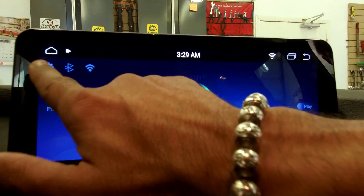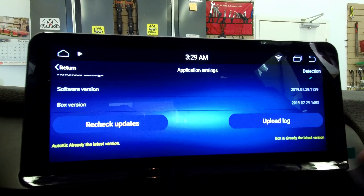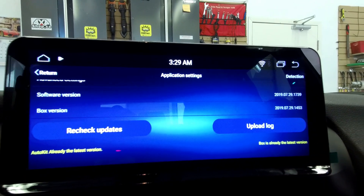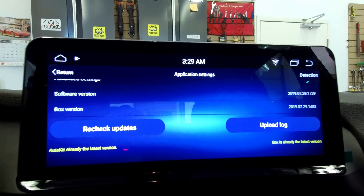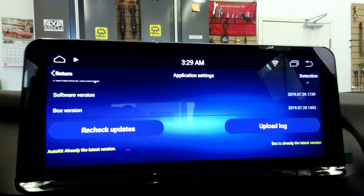Now you have the latest version. We double check it — scroll down, check for updates. It says Auto kit is already the latest version and the box is already the latest version. That's the process to update the USB dongle and the app. Thank you and have a great day!